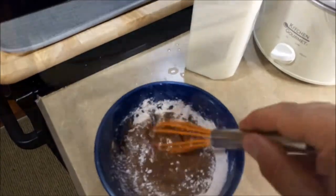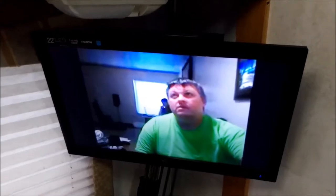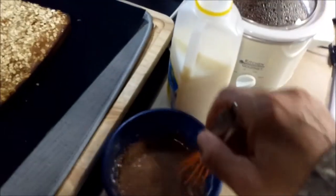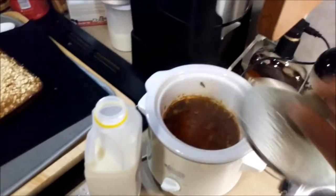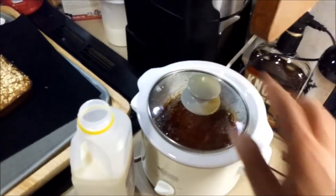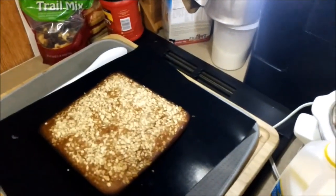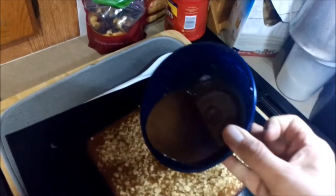I have whisks. The glaze is pretty much done. The Catalina beef you'll see in another video. I think there's a little too much milk in the glaze, so we're only going to drizzle a little bit on.